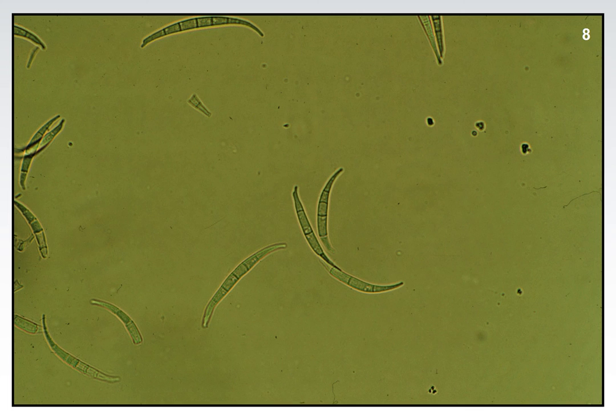You may notice that these spores look kind of greenish. That's not their natural color — they tend to be colorless. The reason they're green here is because this particular photo was taken with a green filter.